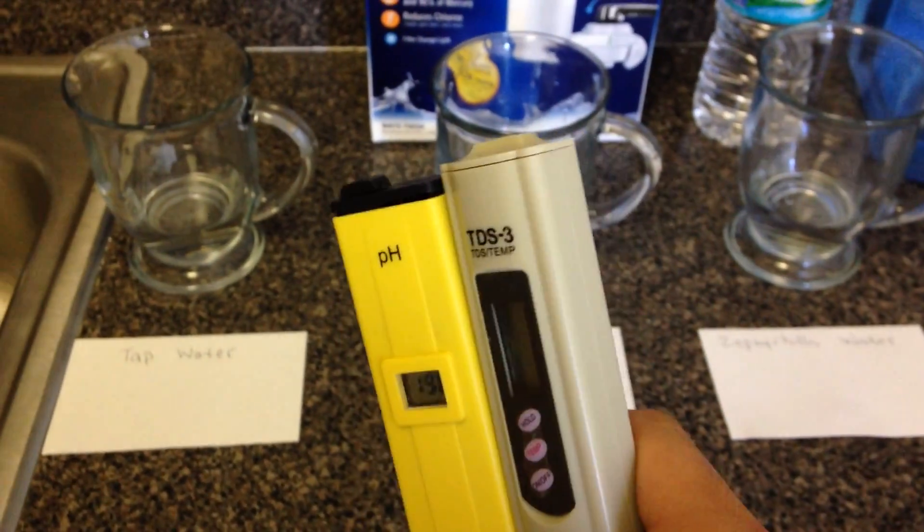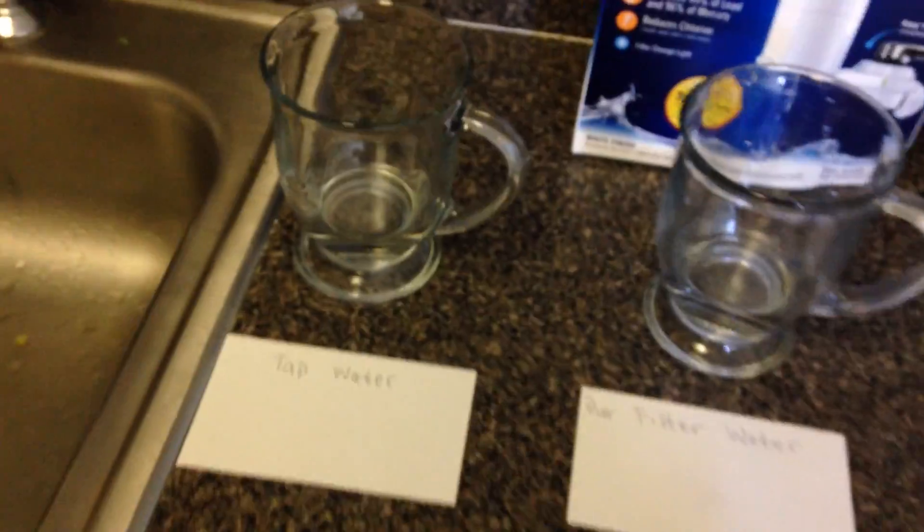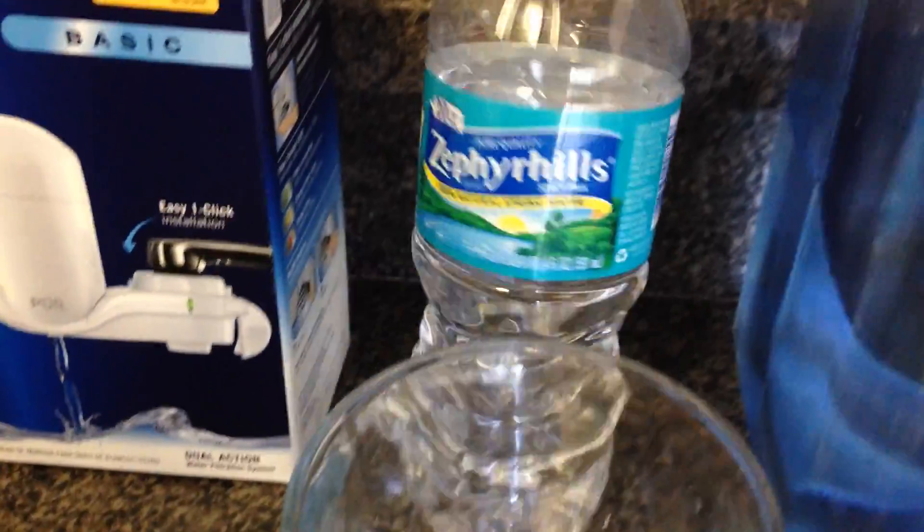What's up YouTube, today I got these two testers in so let's test out the water. First we got tap water, second the per-filter water over here, third the Suffer Hill bottled water, and last is the Publix water.